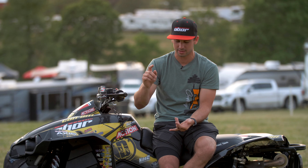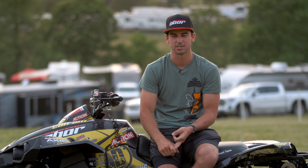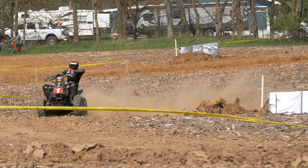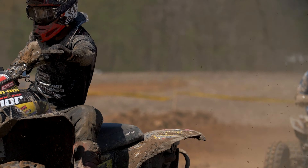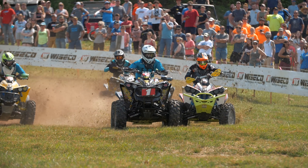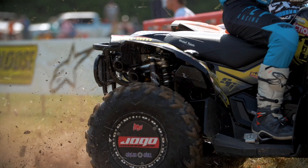These tires really work good for that. They're precise. They steer when I want them to steer. They get traction when I want them to get traction, and they work great when I want them to work great. It's just really good for hard pack or even sometimes slick terrain. This is the tire for that.